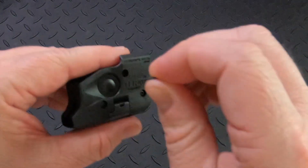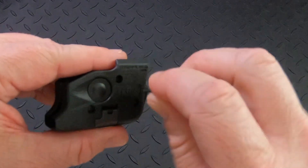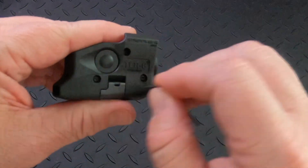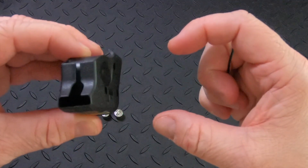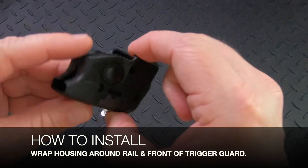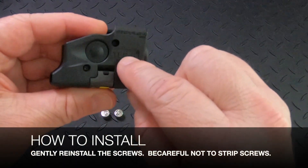So don't just start yanking on the screw. Just make sure you get it placed just right and then ease into it. All three screws need to come out and then the housing is going to come apart. You're going to wrap that around the trigger guard and the rail, and then you're going to reinstall the screws.